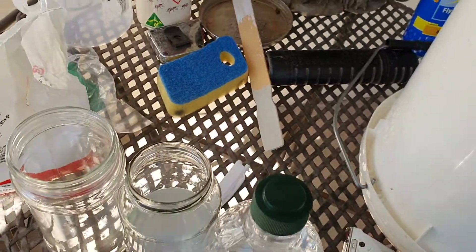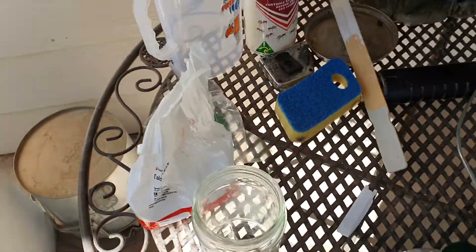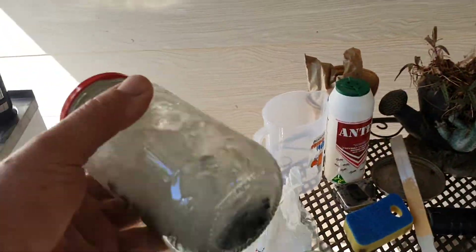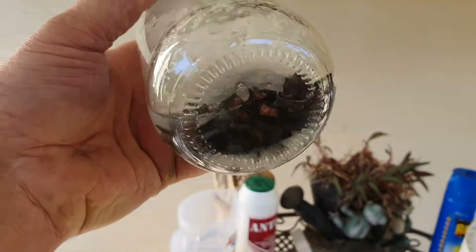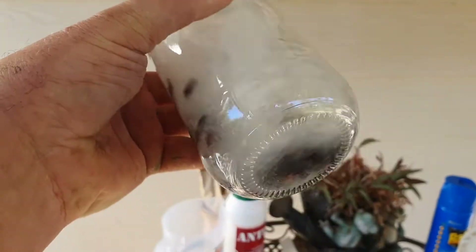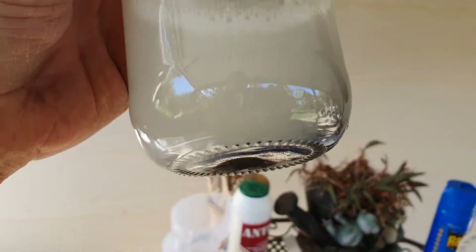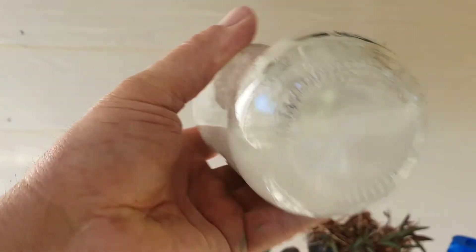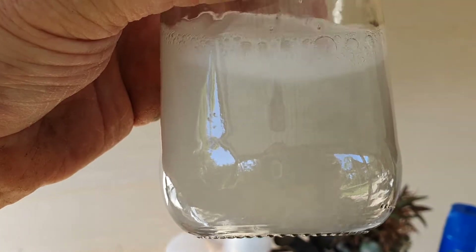Then put the lid on and shake the hell out of it. Technically speaking, that should get all the black stuff off. It's starting to clean them up already. That black stuff comes up your column and just bounces off those copper saddles — the steam with the alcohol in it — and eventually turns them black.